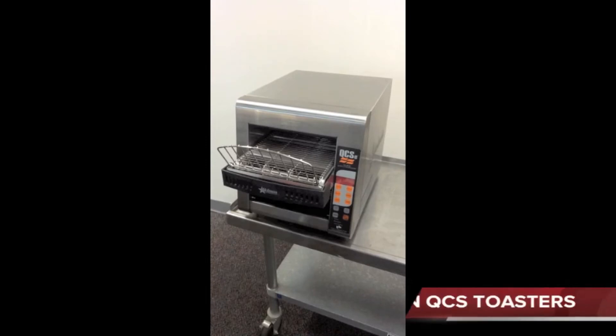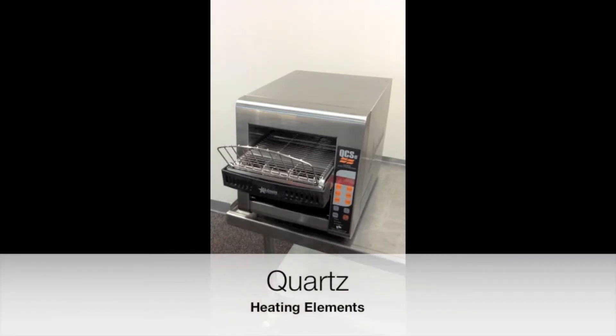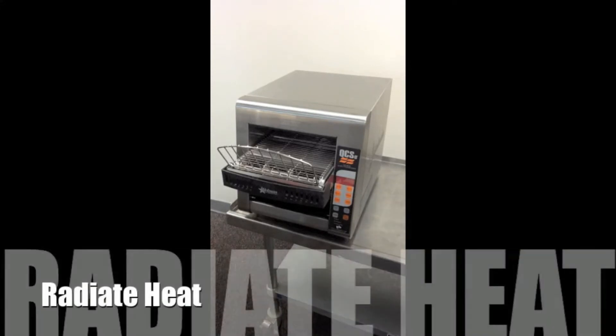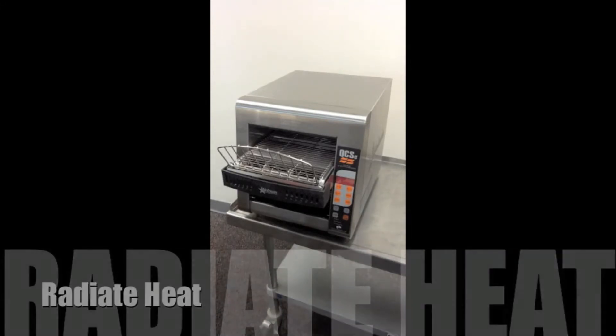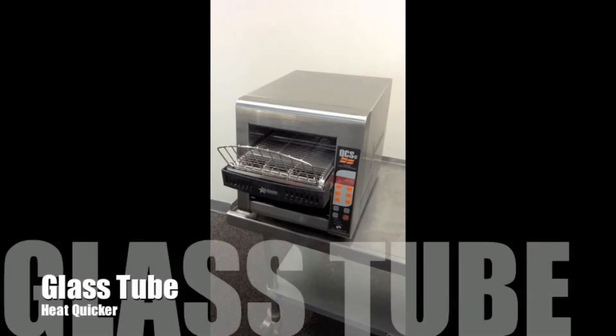This training video is on Holman Quartz Conveyor System conveyor toasters. All Holman Quartz Conveyor System toasters feature quartz heating elements — glass tube elements that radiate heat in an infrared spectrum. This toasts bread differently than Calrod elements. Most conveyor toasters feature metal elements; the main difference between quartz and metal is the infrared spectrum used in toasting.